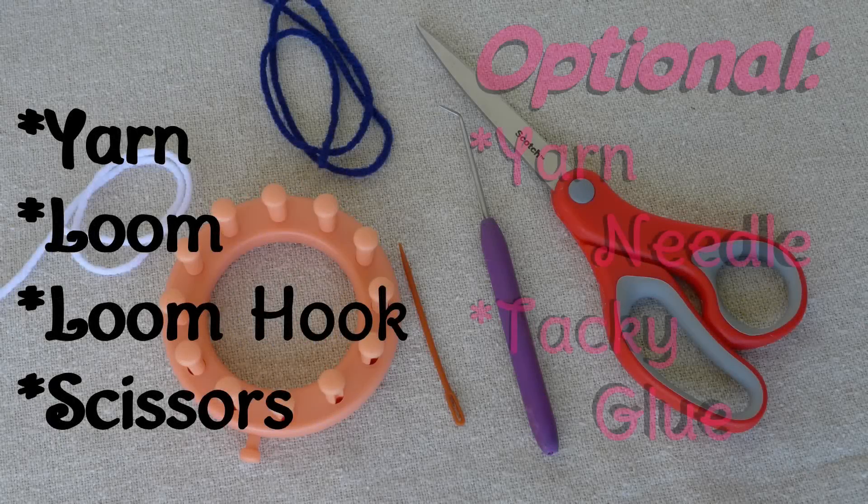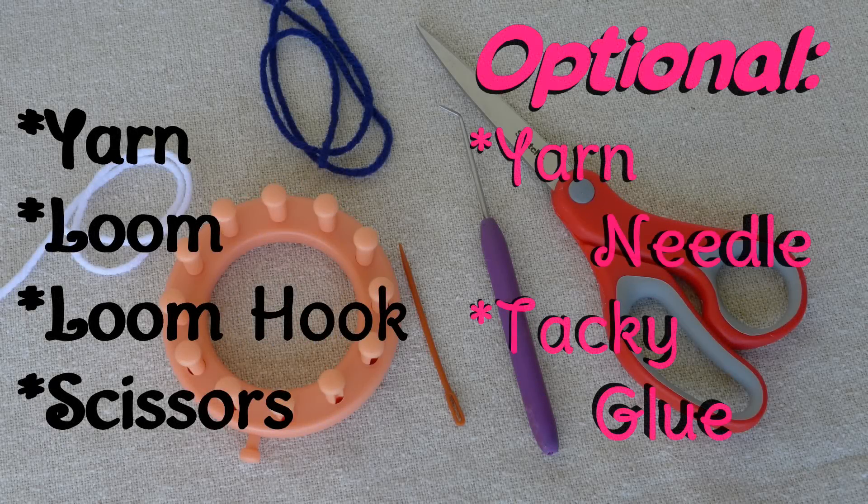Here's what you're going to need to make them: yarn — I used blue and white — a loom (I used a 12-peg loom), a loom hook, scissors, and a yarn needle and tacky glue are optional.